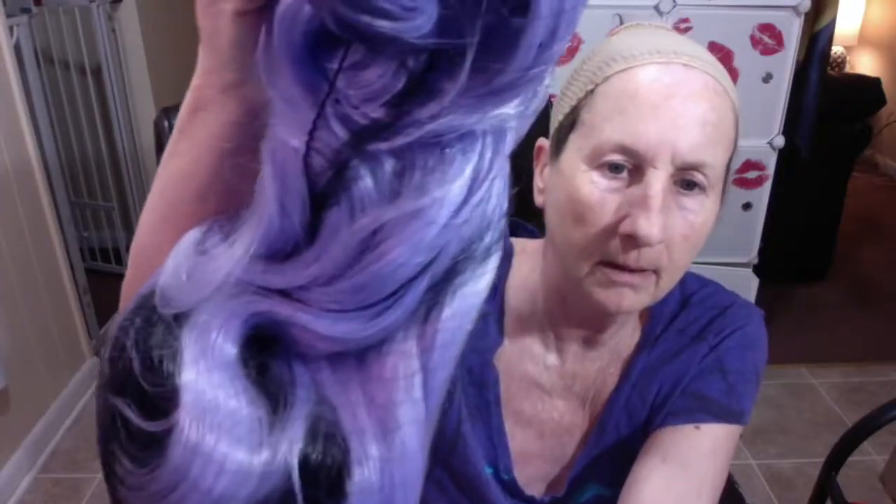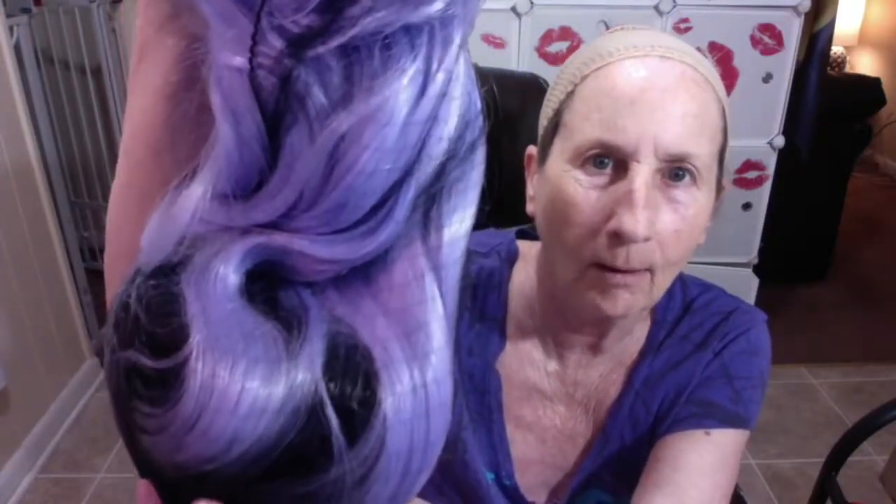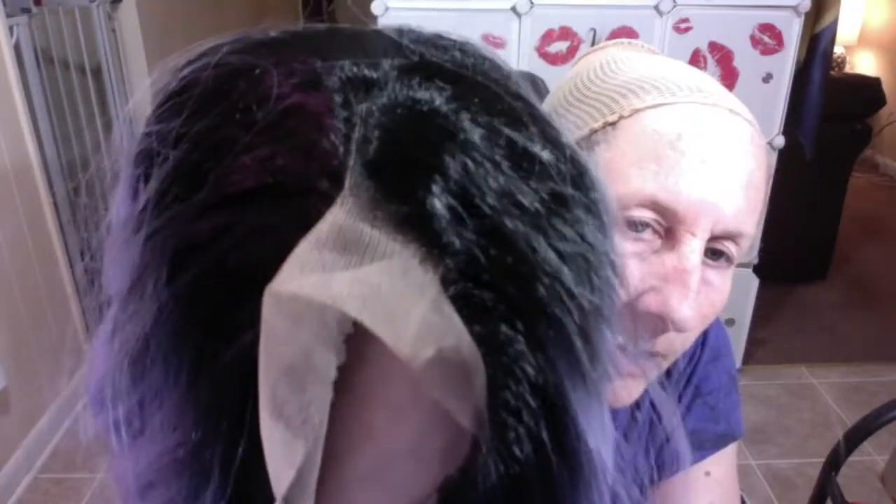Oh my goodness, look at this! I don't need the garter belts — I cut them out because these wigs fit perfectly on my head. One and a half inches or something like that. These wigs are like 22 and a half inches. That is a pretty decent part right there. This is straight out of the bag, haven't done anything to it.